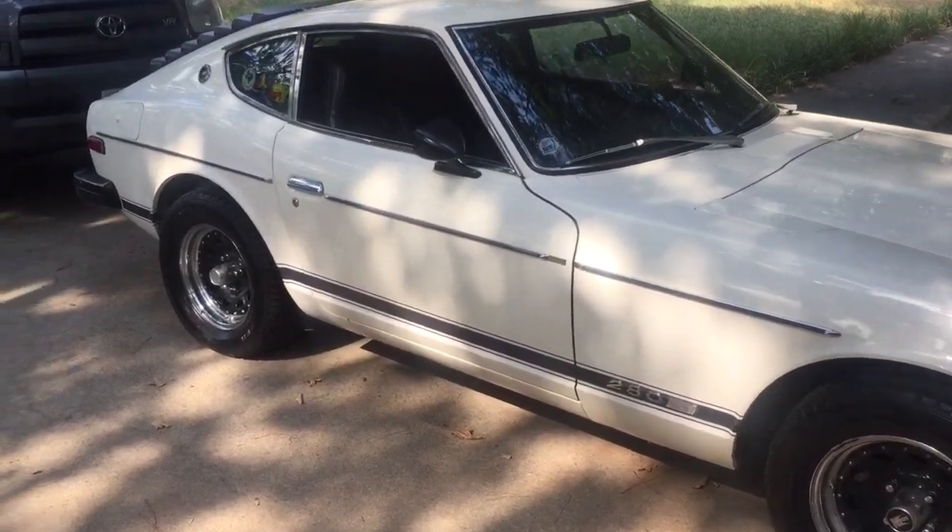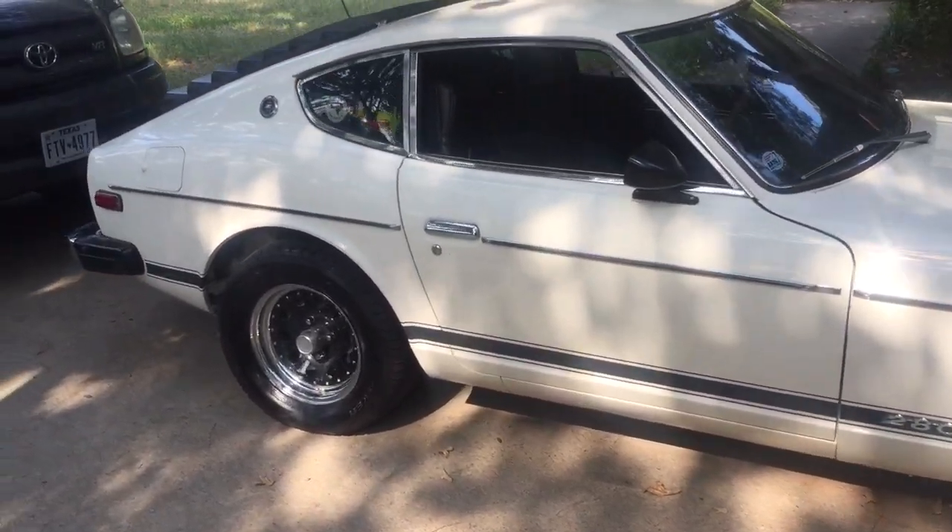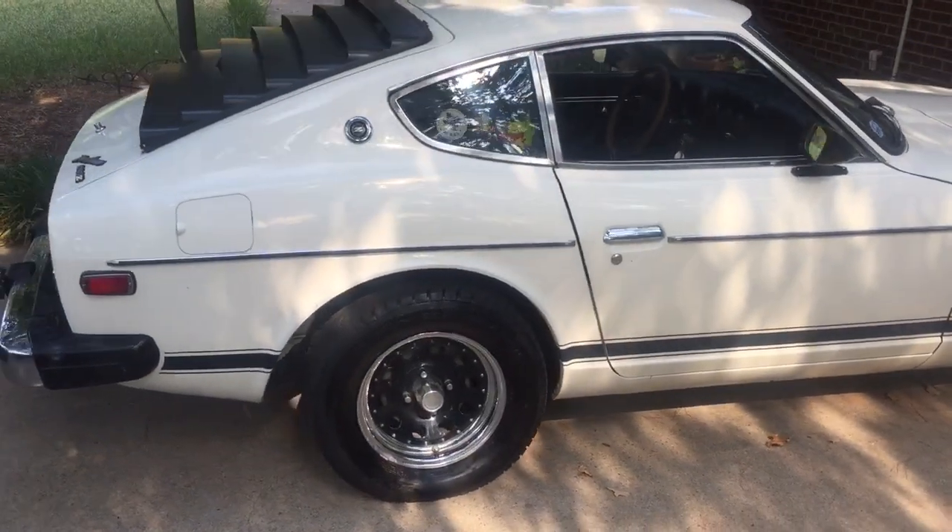It's definitely a running project — something someone could drive and restore at the same time.